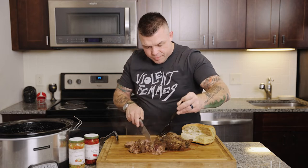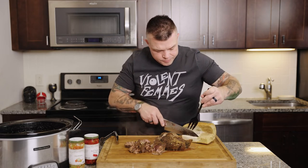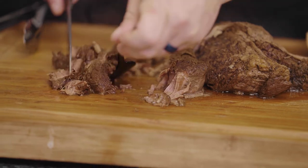We've got all this flavor on there and what we're going to do is layer that across the base of our sandwich.